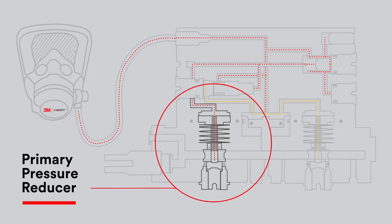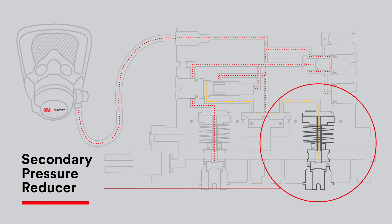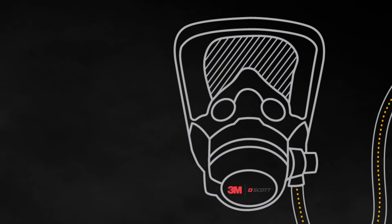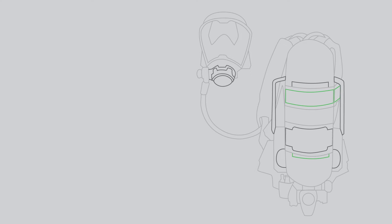In the unlikely event a malfunction occurs where the primary pressure reducer fails in the closed position, the automatic transfer valve will switch over to delivering breathable air via the secondary pressure reducer. At the same time, this will activate the vibralert function on the MMR, alerting the user that they need to exit the dangerous environment.